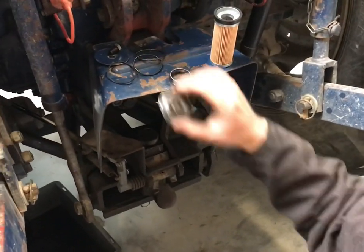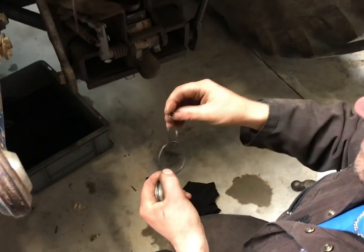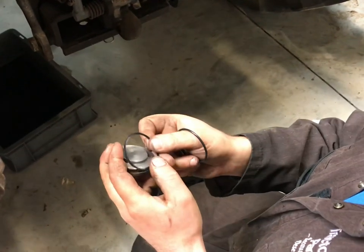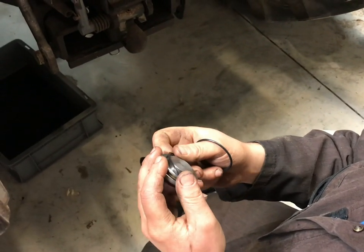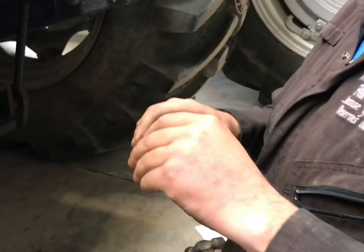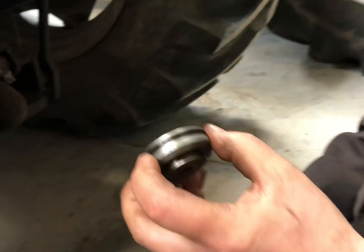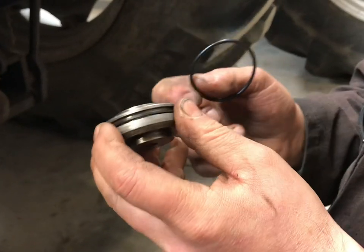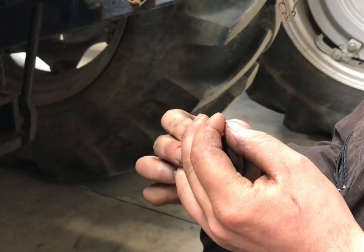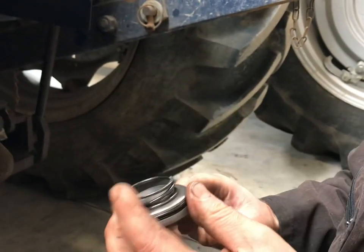I'm going to reassemble it in reverse order. This is the plug that holds it all in. We have a backup ring which is part number AAU7171 — that goes on first, goes to the bottom, the bottom being the tapped hole. Next we have the O-ring which is 37H8695, goes on next. The spring will have come out with the old filter and that simply sits on top.